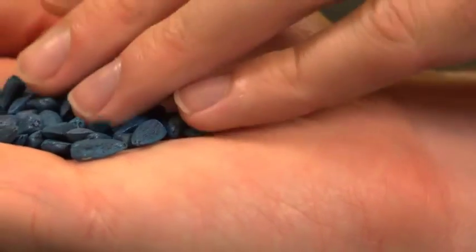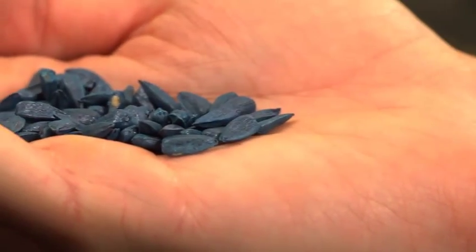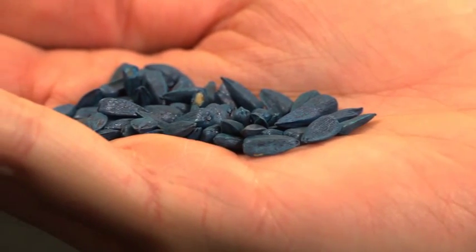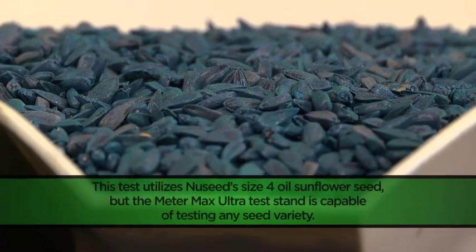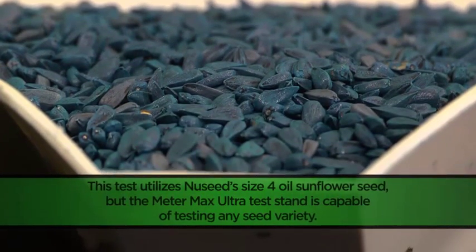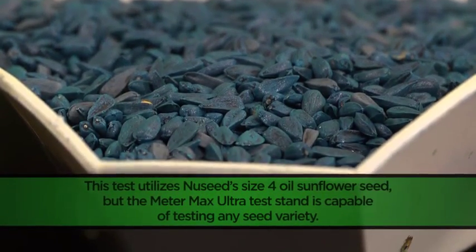Our first pre-test involves a sample of size 4 oil sunflower seed at 7,200 seeds per pound. This is a relatively small seed that is easy to plant if you simply determine which settings and components work best for your planting meters.